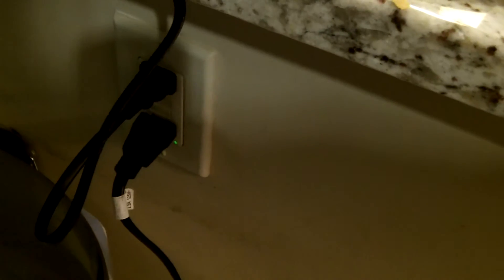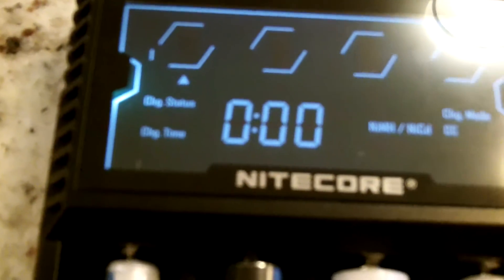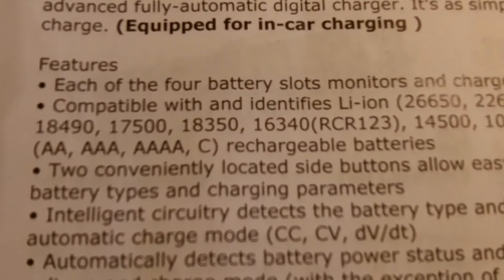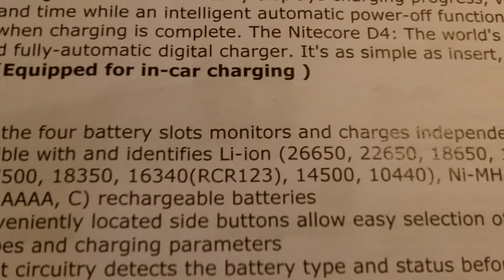Your batteries are in. All you have to do is have a power source like we do here and plug it into the NICOR charger, which I'll do now. There you go — it activates and now it is running, and there you see it will start the diagnostics on the batteries. It automatically knows, like the features say, that it monitors and charges independently, and identifies lithium ion.